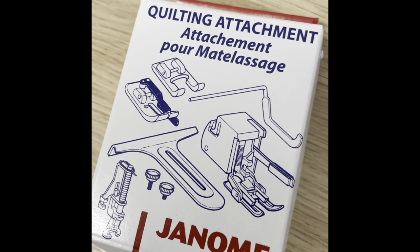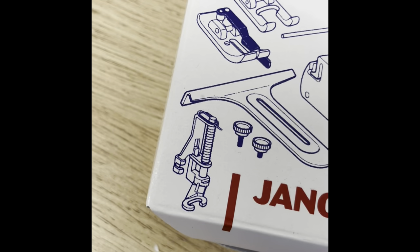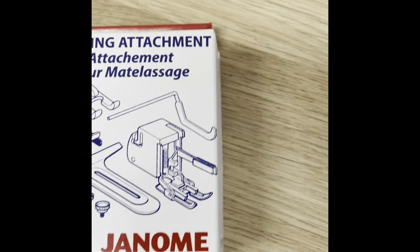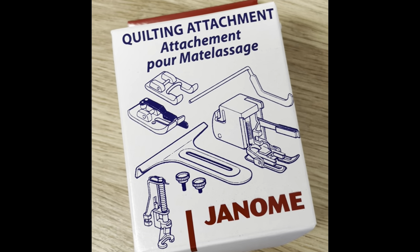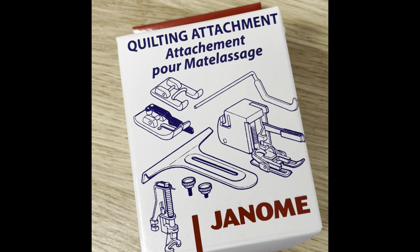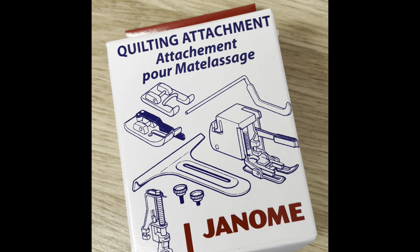You get your walking foot, your quarter-inch guide foot, an appliqué foot, a guide, and you also get your free-motion embroidery foot, your darning foot, and your open-toe one. It's an absolute bargain, especially with the walking foot and the table included. With any other machine you're talking around £150–£160 worth of accessories that come as standard. Like I said, it's literally one of the best value machines on the market with great features and nice quality as well.